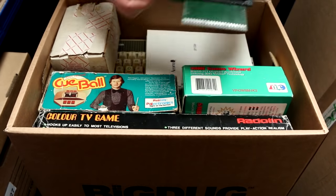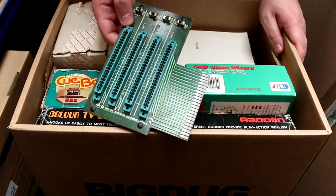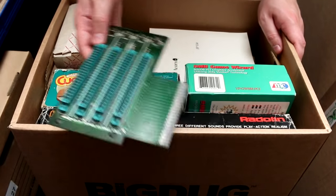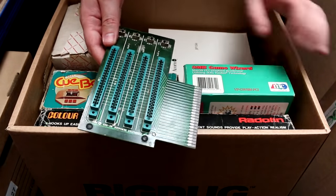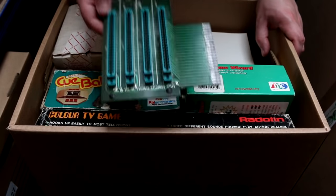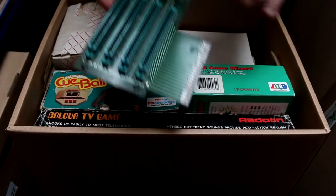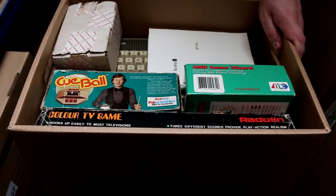And look at whatever the heck this thing is! It's a port extender. I couldn't tell you which computer it's for — probably BBC Micro or something. Plug it in the back and then your one port has become four. I don't know if they've got dip switches to turn them on and off as well. Yeah, that's nifty.